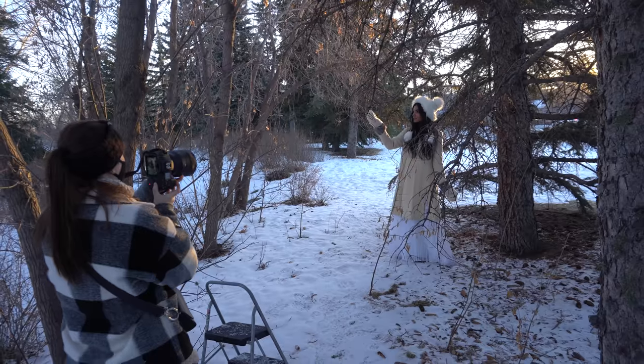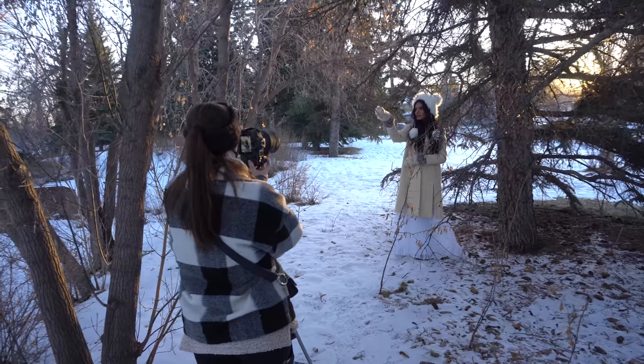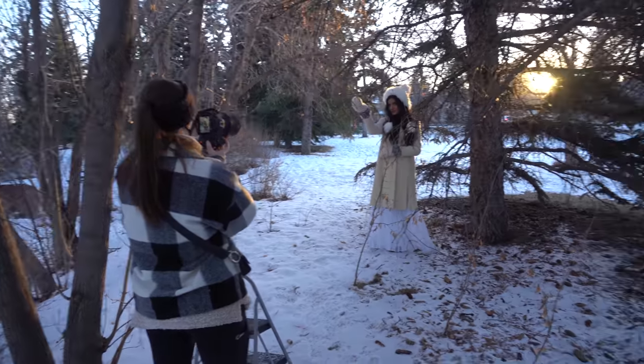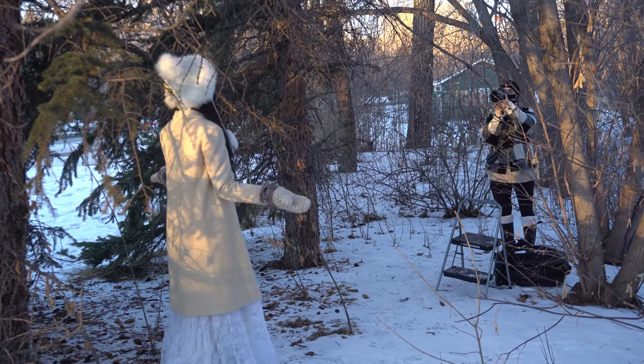For this last location, we were just chasing the sun and I found this spot where it was still visible. At this point we had about 10 minutes of it. But this is that perfect, most beautiful time of the day where you can create some magic — I was really, really excited for these last portraits.